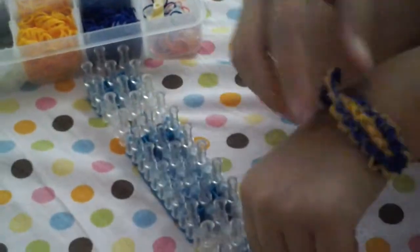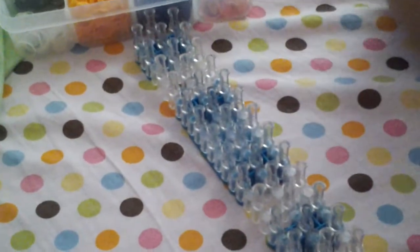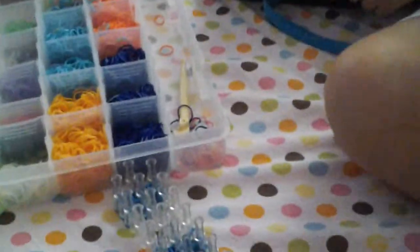Hi, we're making a fishtail bracelet. I'm going to show you one of those I have to use. I'm going to show you the first step.